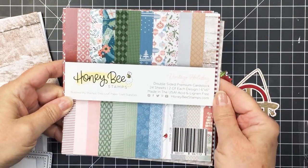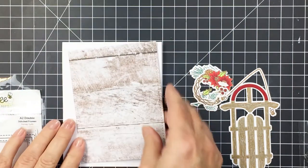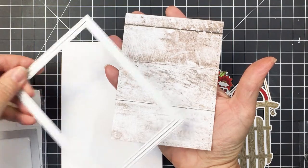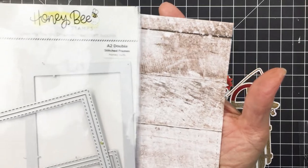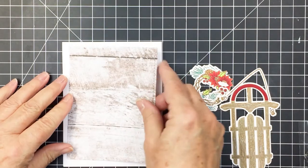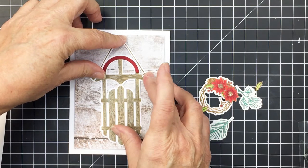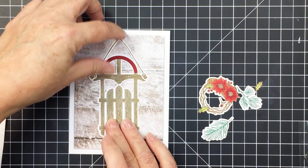Now I'm going to use a paper from the Vintage Holiday paper pad — it's the paper that kind of looks like barn wood, really beautiful. I've die-cut that out using the detailed stitched rectangle die from Honey Bee — I'll link up that A2 double stitched rectangle die set in the description box below. I'm going to add that to my A2 size top-folding card base with a little bit of foam adhesive for dimension, and then start building the details with all the different embellishments.